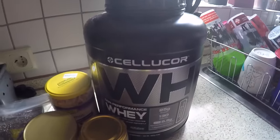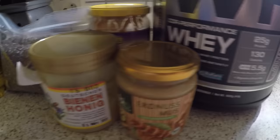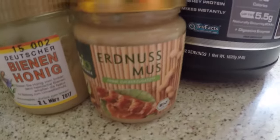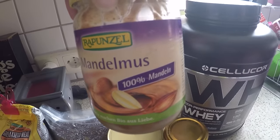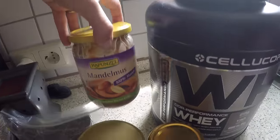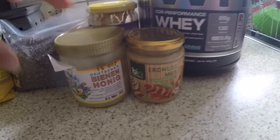You'll need some type of protein — I use Cellucor in the molten chocolate flavor. Some type of nut butter; I do a mix between peanut butter and almond butter. These are 100% made out of just the nuts, no added sugar, oils, or anything like that. That's something I always look for in the ingredients before I purchase them.